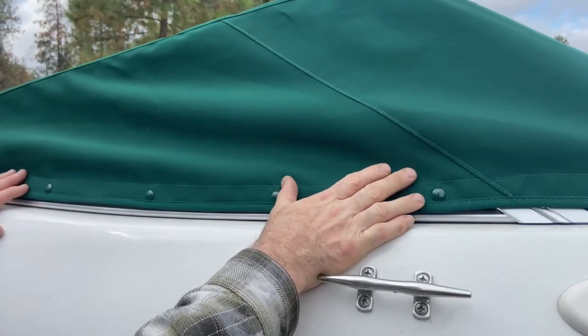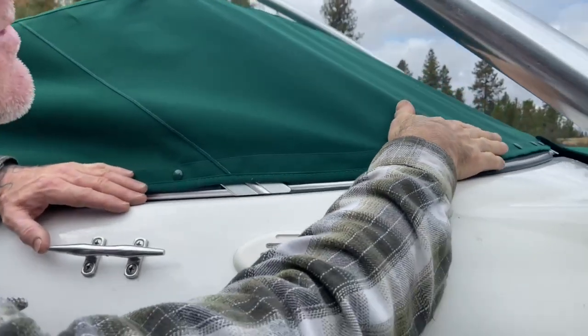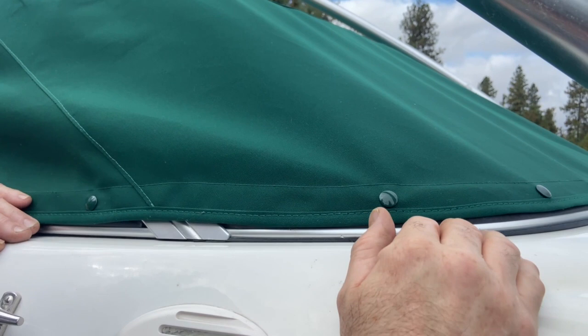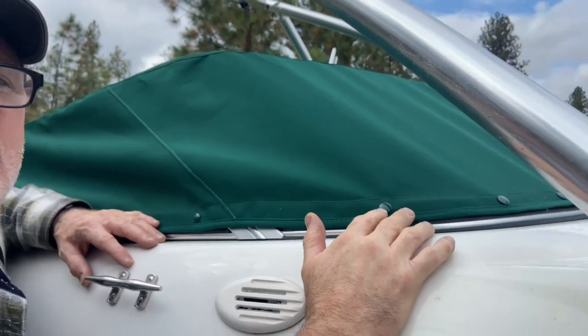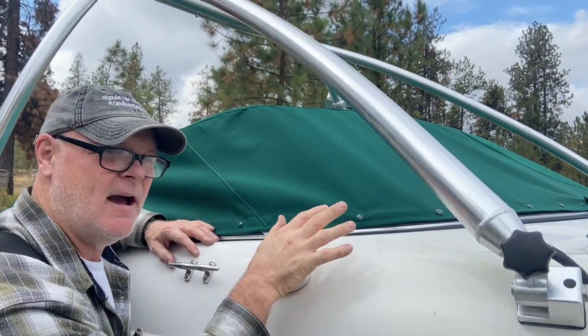Over time — I try not to overtax mine but on the front they will, a little bit. I don't do mine real tight like everybody does; there's really no need for it. You shouldn't have to fist fight your top to get it on, and you're going to have a little sag.